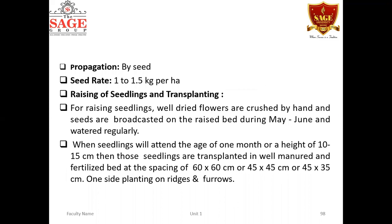Coming to propagation: this crop is propagated by means of seeds. Seedlings are raised separately in a raised bed or in a nursery, and then transplanting is done. Seed rate is 1 to 1.5 kg per hectare. For seed collection, well-dried flowers from the existing crop are crushed by hand. Some flowers are kept intact for seed for the next crop, allowed to dry in sun, then crushed so that seeds are separated from the petals.